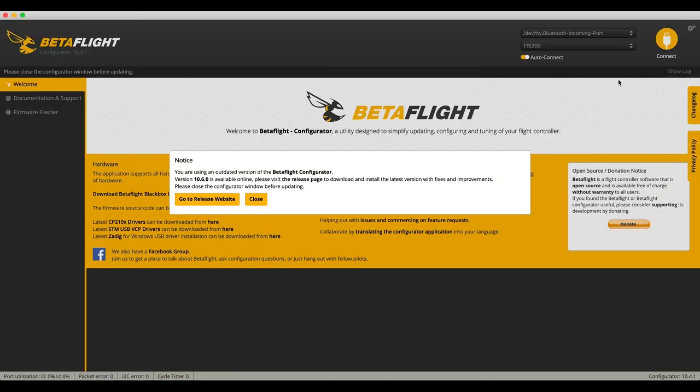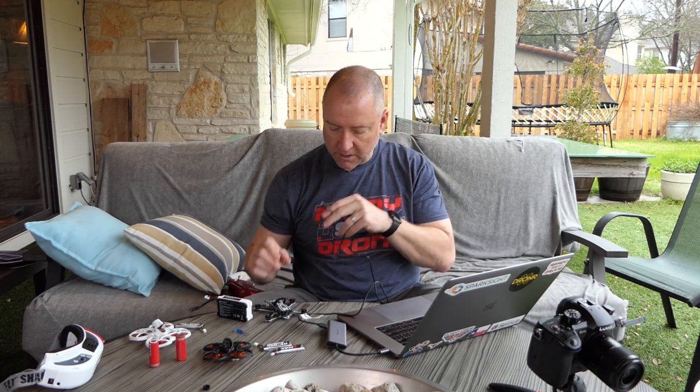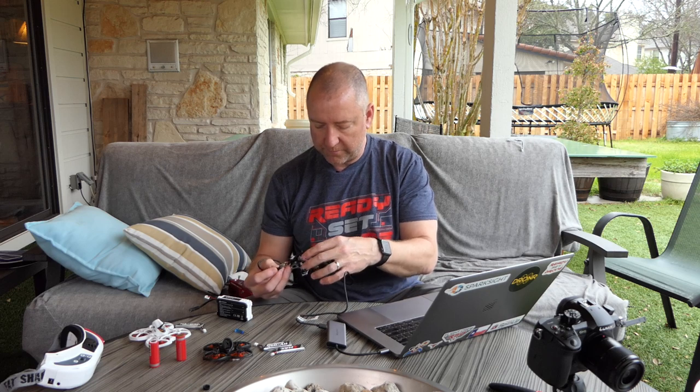Here's Betaflight. You shouldn't need your batteries plugged in when you plug the quad into your computer. One really, really important thing to note: not all USB cables will work. This is a micro USB on one end and a USB-A on the other, and I only have USB-C on my computer so I'm using an adapter. I had a lot of trouble with the first USB cable I tried to use, so if you're having a lot of trouble, it could be your USB cable — try a few different ones before you rule that out. I put a sticker on the one I know works. So I'm going to plug this into the USB slot on the Tiny Hawk Freestyle.